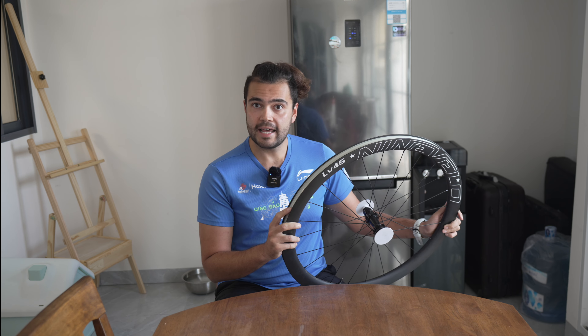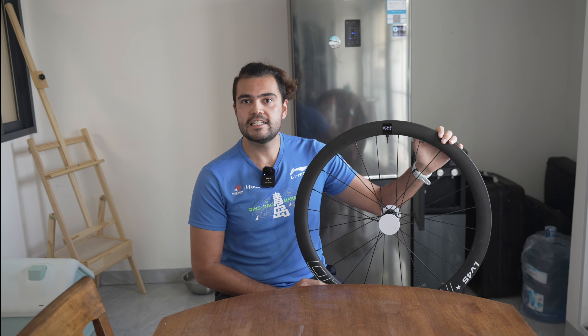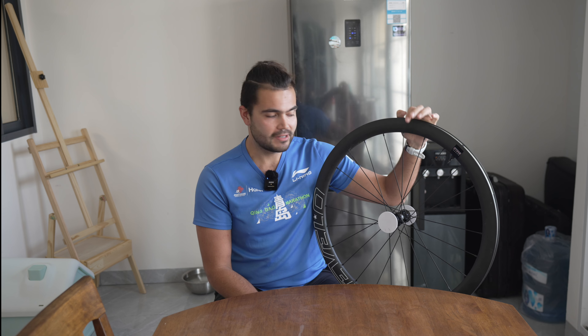After I made that video, 9Velo did finally reach out to me and they eventually sent me the rear wheel back. Obviously, it's left a very sour taste in my mouth that I had to make a video calling them out in order to get this wheel returned — not an ideal situation, as you can see.